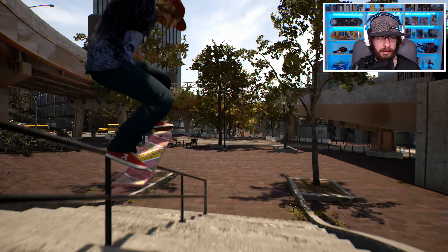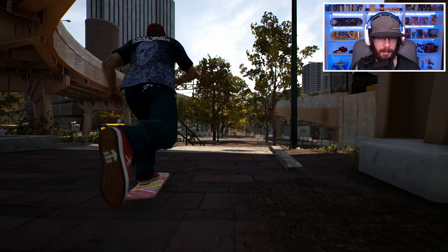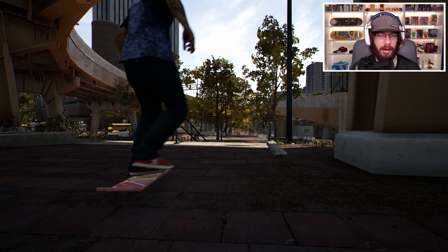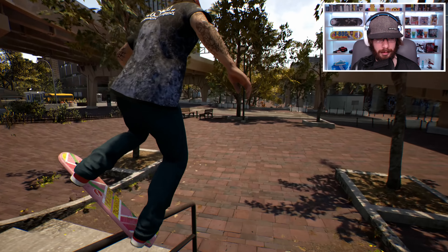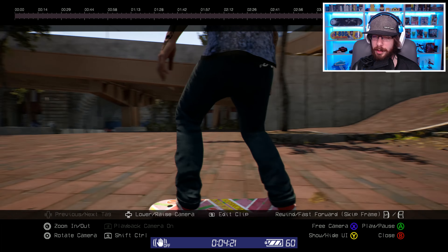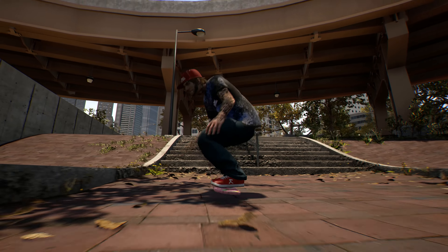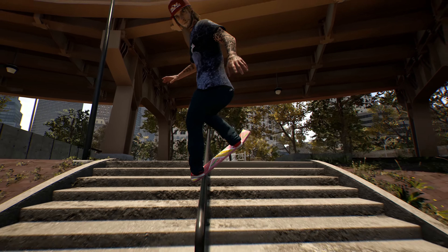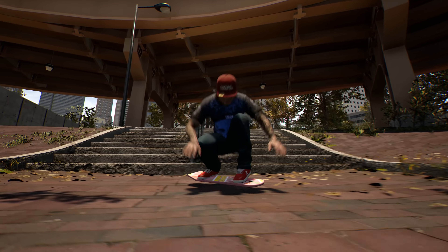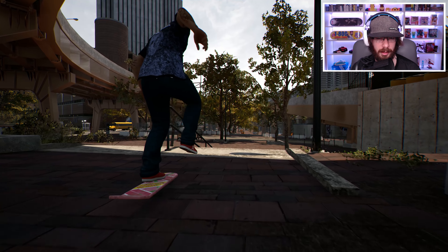So now let's try to do a back tail and see what that looks like. Okay, looks nice to me. And how about a nose blunt? That looks good too. What about a regular blunt? And that was a little sketchy, but I think it's just how I landed. Let's look at all three of those tricks back to back. And I think that blunt could probably look a lot better, but it's sort of hard to aim with the trucks missing.